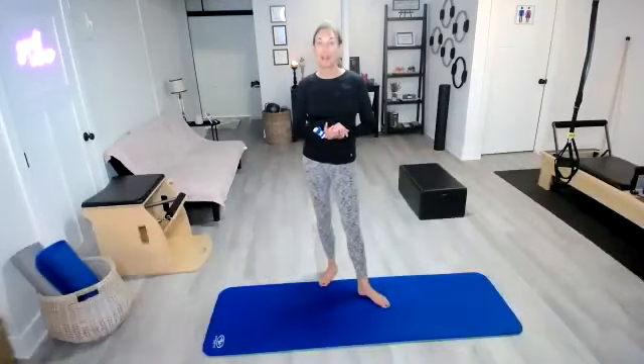Pull the core in. Five, six, seven, eight, nine, and twenty. Excellent. Set that heel down and then just toe heel those feet in. That was awesome. That was day 13. I'll see you right back here tomorrow for day 14, which is our well set.